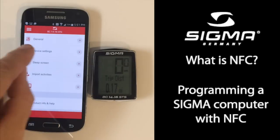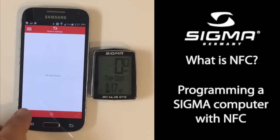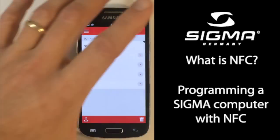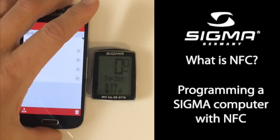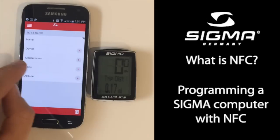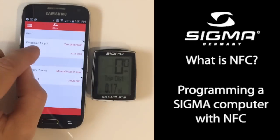Choose Device Settings and import the settings into your phone. Now you can program your Sigma computer with your smartphone. In Measurement, you can select the units of measure. In Bikes, you can program your tire size.